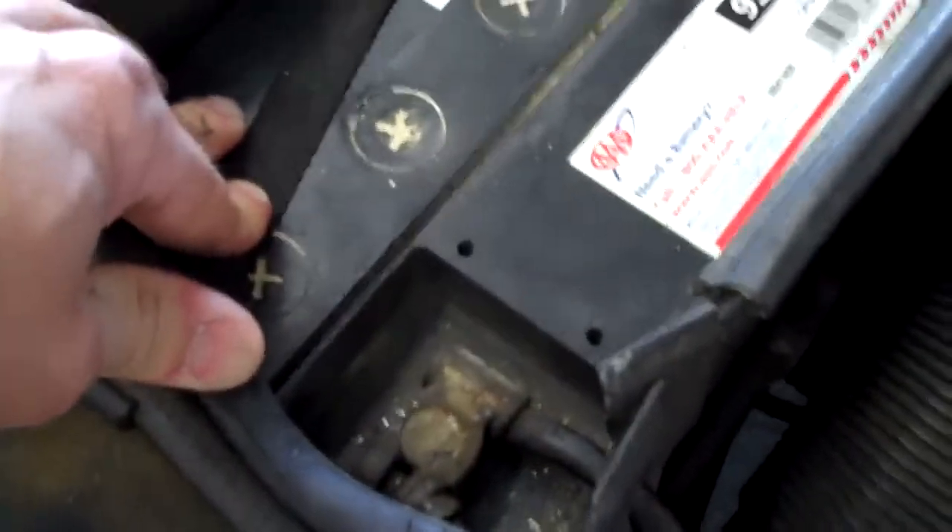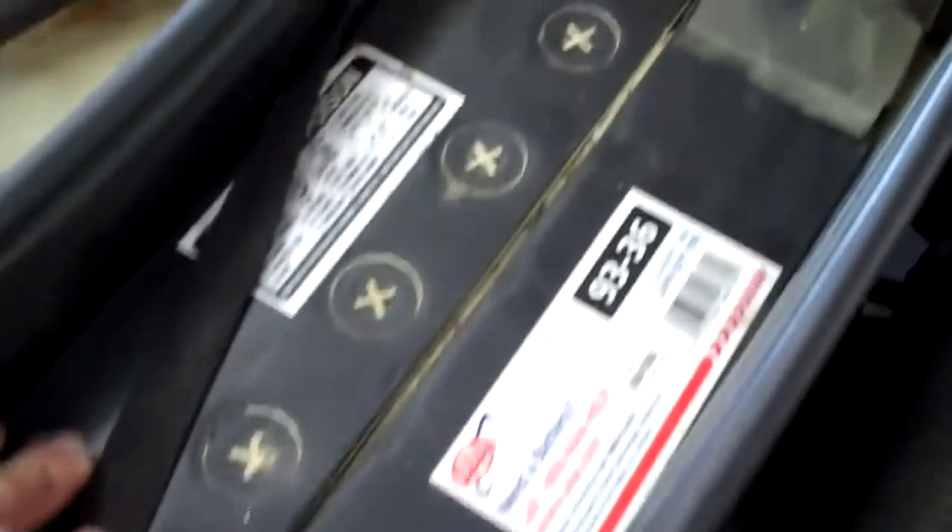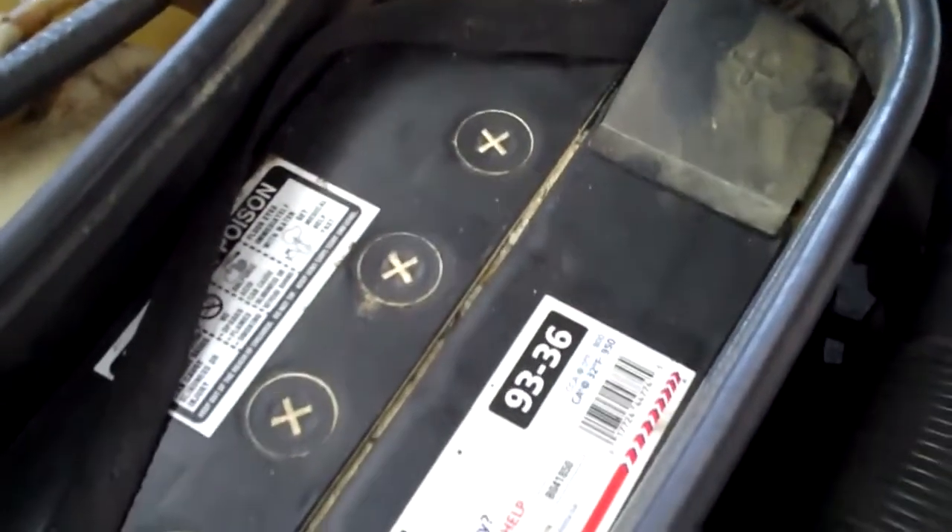We did check the battery. The battery is about three years old and you probably have another two years left — we did test it and it tested fine. We checked for parasitic draw to see if anything was staying on when the car was off, and there is no parasitic draw. On your electrical system, the alternator is fine and the belts are fine.